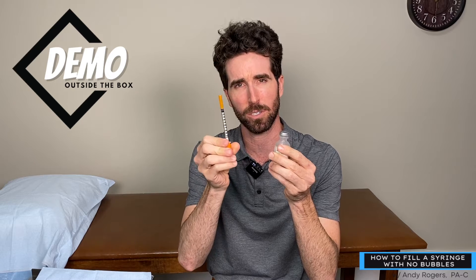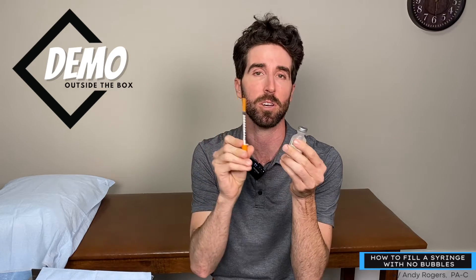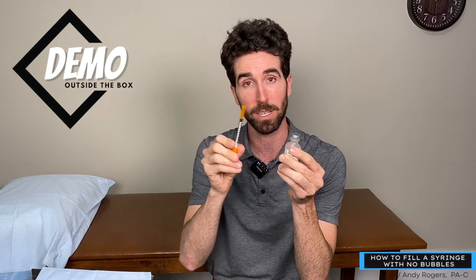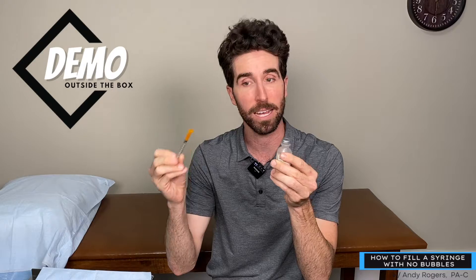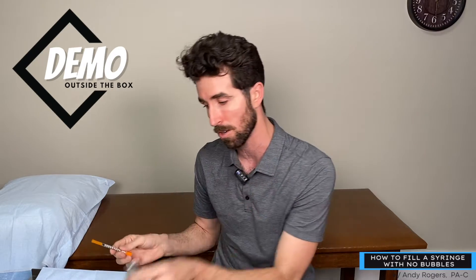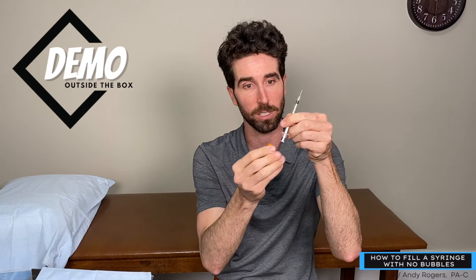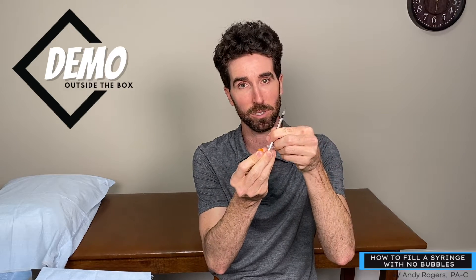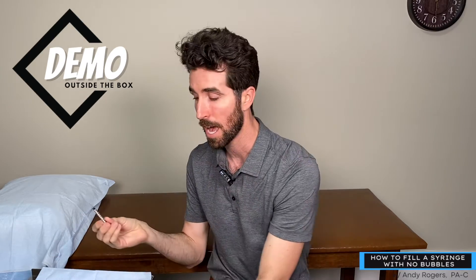We're going to practice drawing out of a syringe first. This is a 100-unit syringe — I usually like using 30-unit syringes — but this is what they call subcutaneous, meaning it can be injected into the fat tissue, not IM, which is going to be our next draw. You're going to take the needle off and also take the bottom part because you need the plunger and the depressor in it.